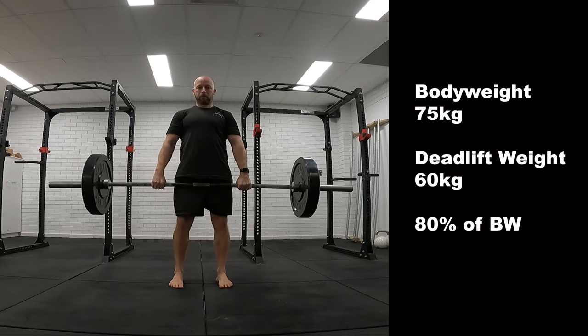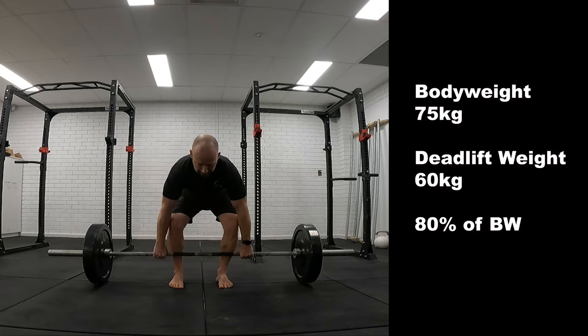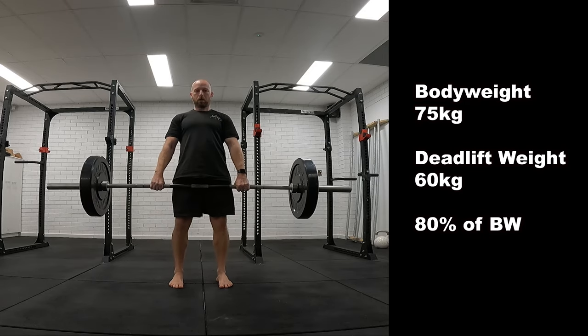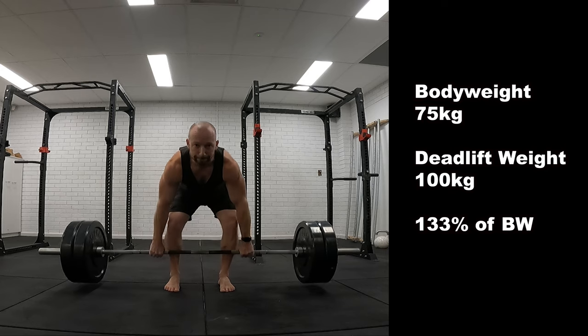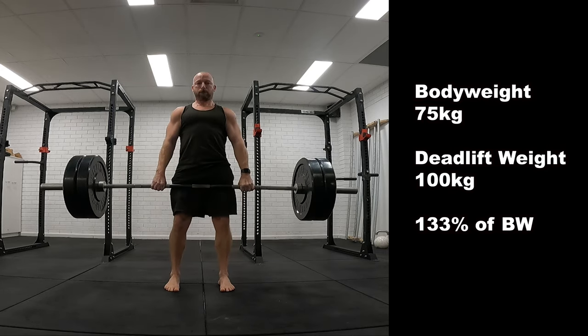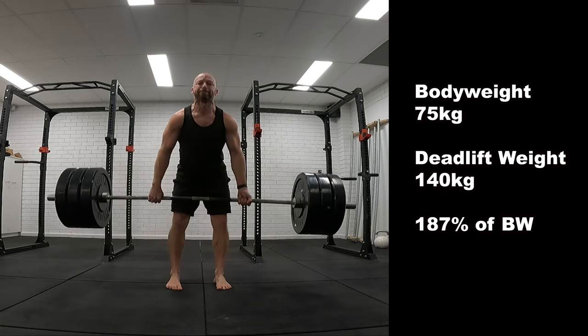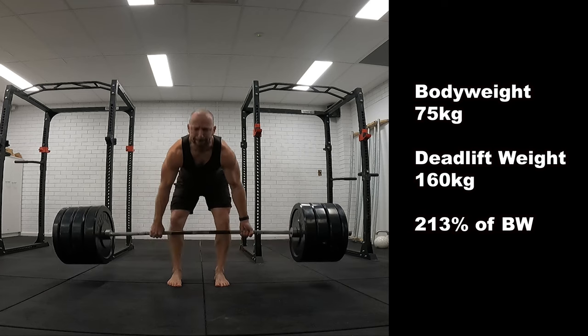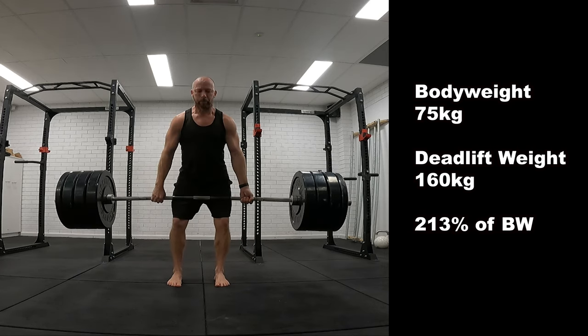A couple of days later I did the same thing but with deadlifts. I'd done a few reps to warm up at 60kg, which was 80% of my body weight. Upped the weight to 100kg — 133% of body weight. Then 140kg, 187% of body weight. Then 160kg, 213% of body weight.